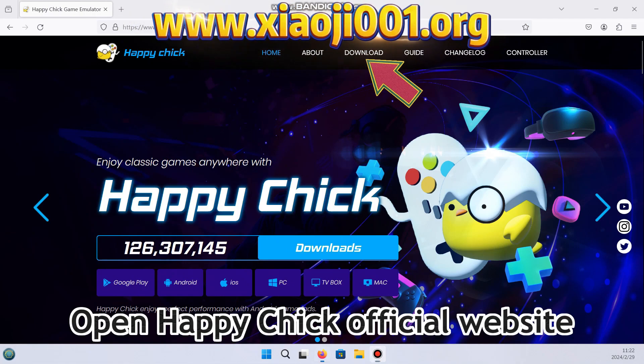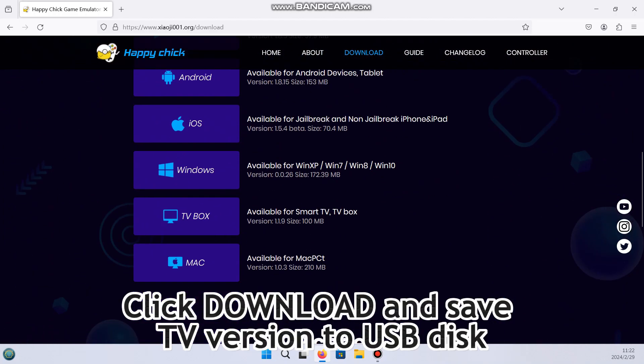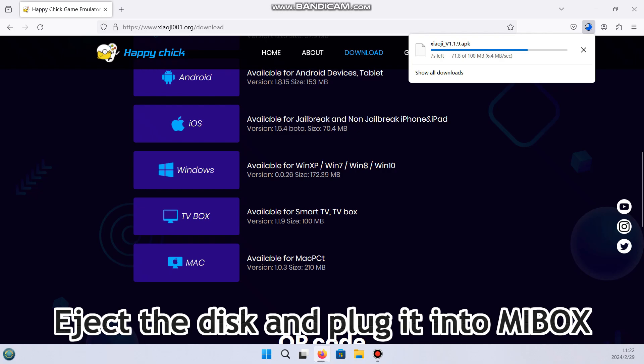Open the HappyChick official website. Click download and save the TV version to a USB disk. Eject the disk and plug it into the Mi Box.